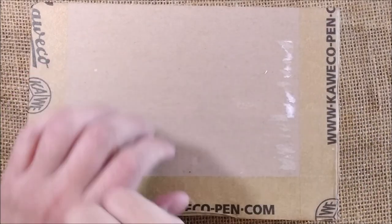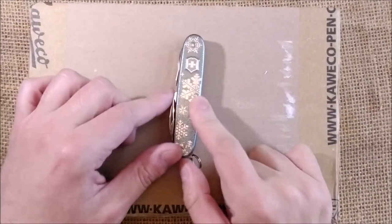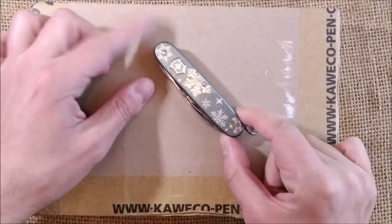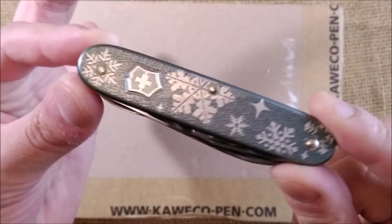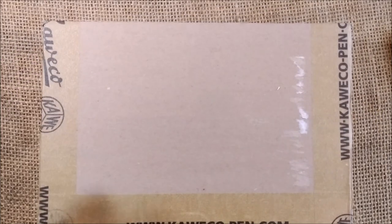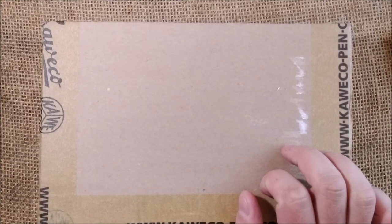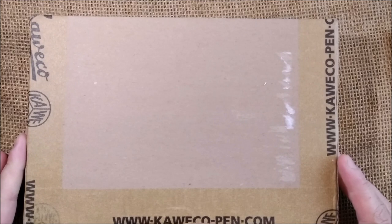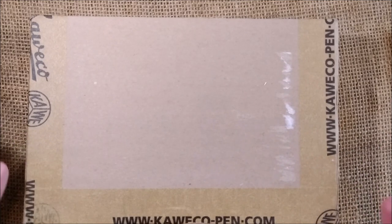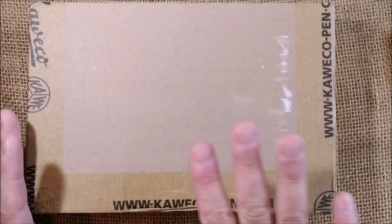Hi! Welcome back to ODE YouTube channel. Today here is another unboxing and this one is a very exciting one. It deserves the special Victorinox knife with the Christmas winter theme because it is a package from Caveco — this is really, really a special one. I would have to say it's really special and it's amazing that I'm getting this pen in my hands, so let's open this.